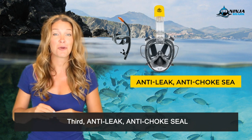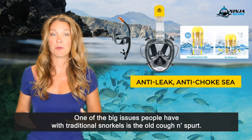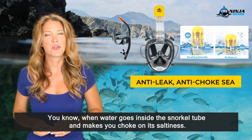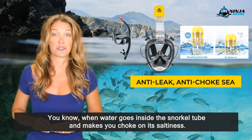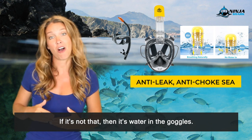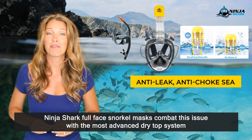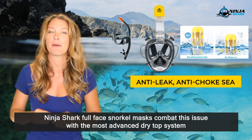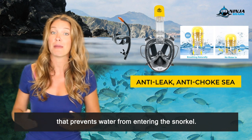Third, anti-leak, anti-choke seal. One of the big issues people have with traditional snorkels is the old coffin spurt — you know when water goes inside the snorkel tube and makes you choke on its saltiness? If it's not that, then it's water in the goggles. Ninja Shark full face snorkel masks combat this issue with the most advanced dry top system that prevents water from entering the snorkel.